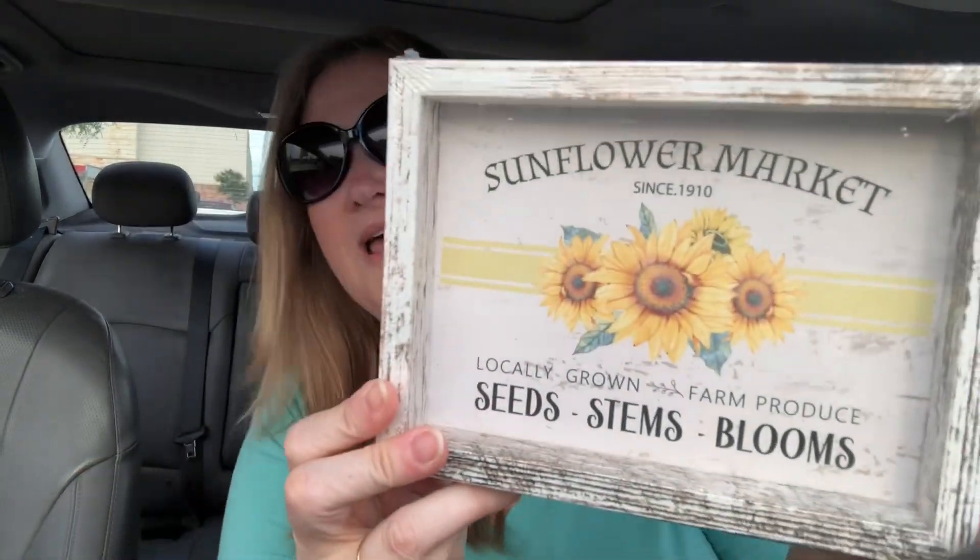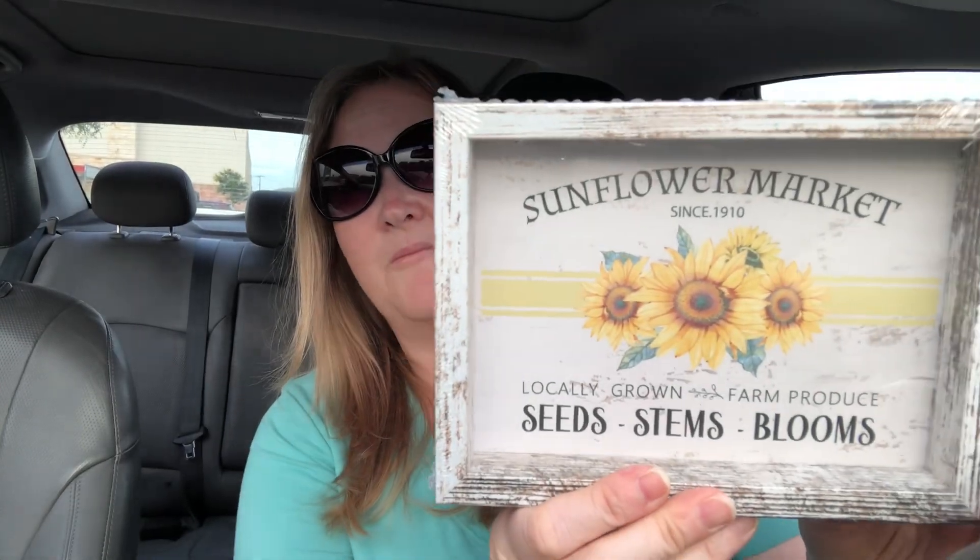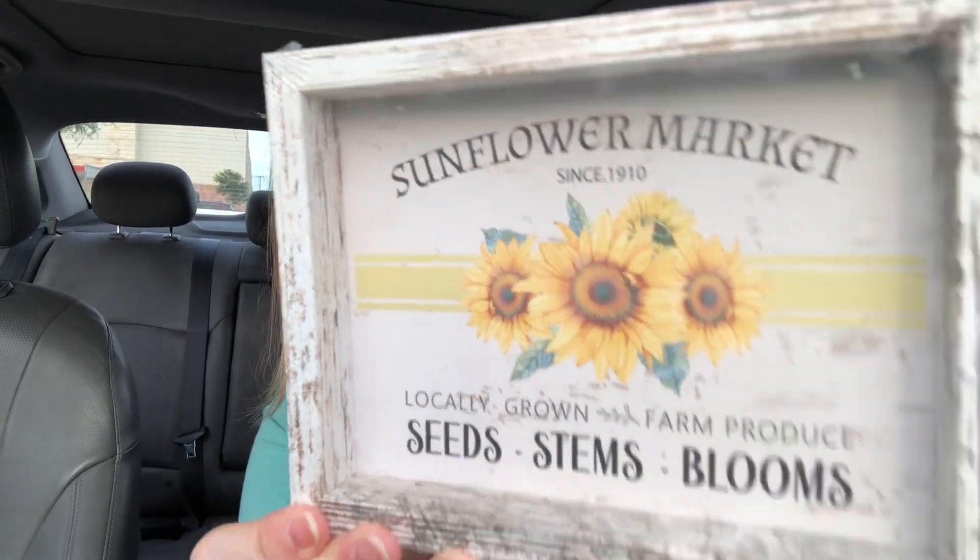I love these tea light candles, so I picked these up. If you don't know already, I love sunflowers — I'll have to link below one of my sunflower videos. I think this is absolutely beautiful. It's a Sunflower Market sign. It says 'Sunflower Market since 1910 — Locally grown farm produce, seeds, stems, and blooms.' On my bucket list this summer is to go to a sunflower field. There's a sunflower farm here in Texas, and the one closest to me I keep missing — I think in June is when they're open. Sunflowers are my favorite flower; they're just so bright and cheery. I love the frame too — it's like a whitewash. It's really cute. They also had a honeybee with a gnome, which was cute, but I like this sunflower one better.